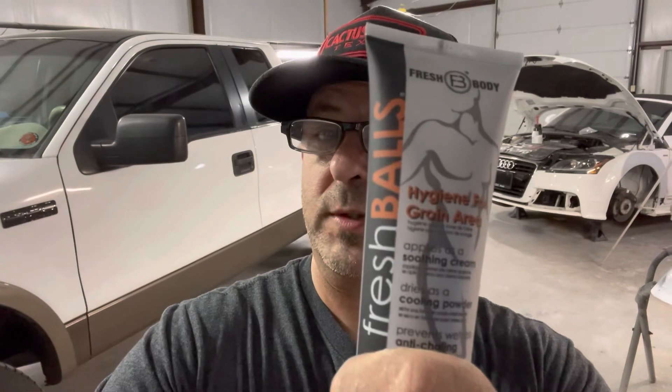Well y'all, that's going to cover it for today's video. I'm going to try to get back more in the swing of doing these — I've got a pretty cool project possibly coming along. I'll know a little more next week. Hopefully my engine gets here so I can stab that in and get this truck out of here and on the road. The Audi should be finished up by end of the week and off to the alignment shop. Don't forget to pick up your Fresh Balls — click that link below, hit that subscribe button, and we'll see you later on this week or next week.